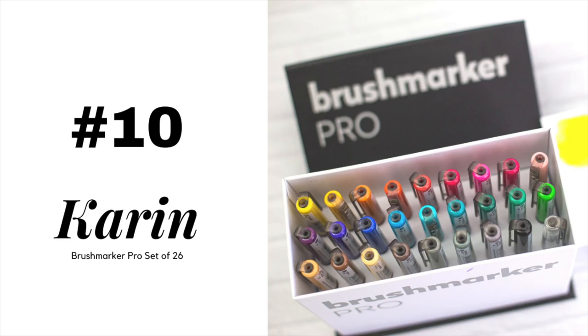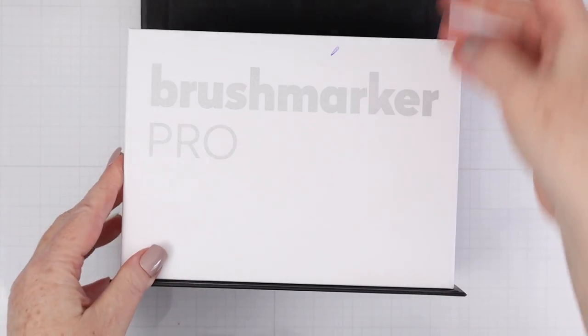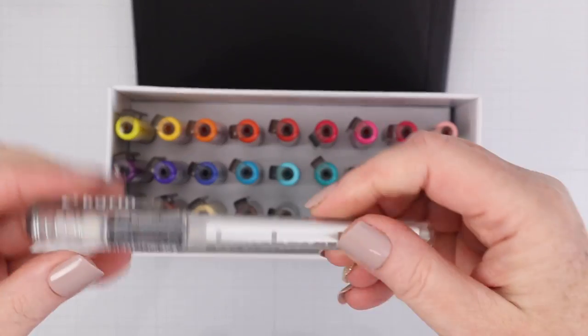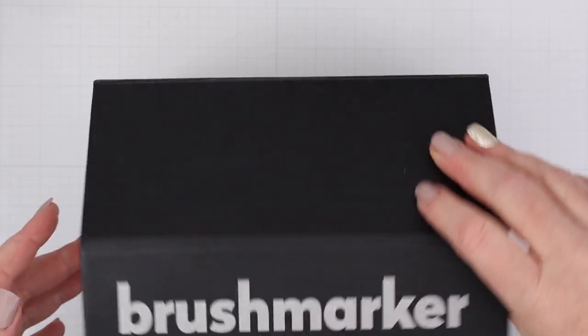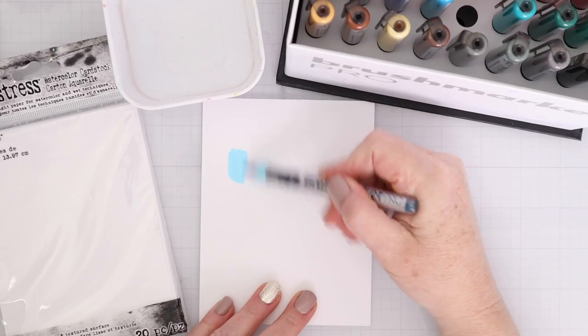Just a heads up before we get started, I've had a pretty bad cold and my voice sounds a little weird in this video. Other than the number one favorite, the rest of these supplies are in no particular order. We're going to start with the Karen Brushmarker Pro set of 26 markers. These are brush watercolor markers. I love the bright vibrant colors in the set and it includes a colorless blender pen too. I also really like the sturdy magnetic closed box that these come in and that is exactly how I store them.